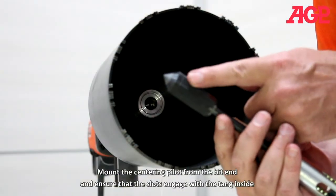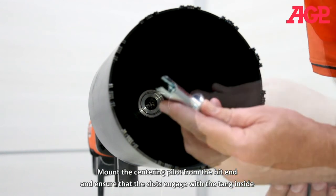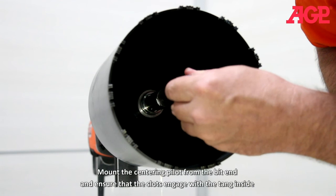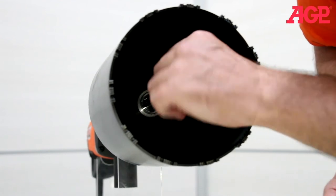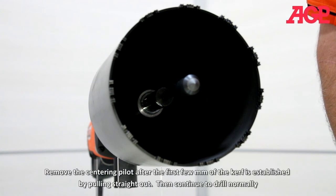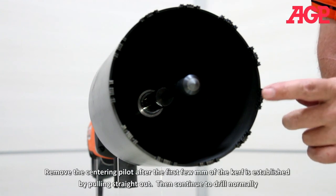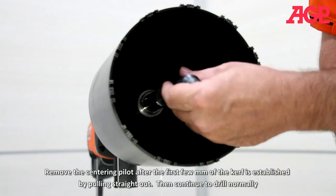Mount the centering pilot from the bit end and ensure that the slots engage with the tang inside. Clean the hole if it is difficult to fit. Remove the centering pilot after the first few millimeters of the kerf is established by pulling straight out, then continue to drill normally.